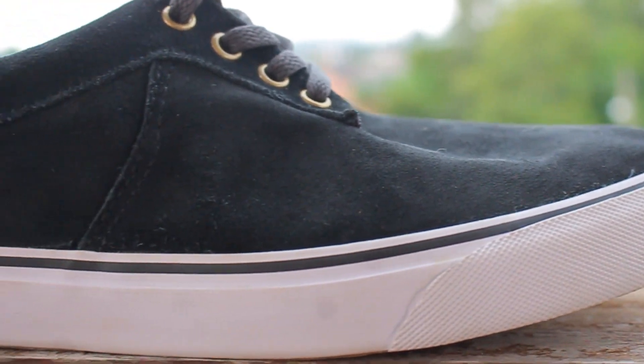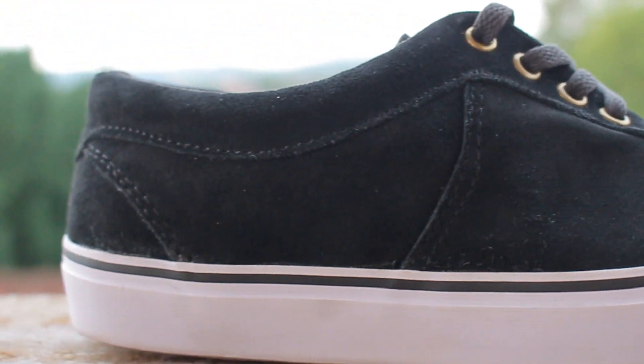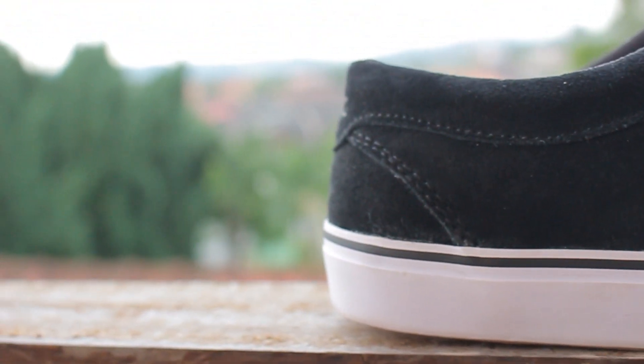This shoe is pretty simple. It is covered in suede from the front and the bottom. And it is a vulcanized shoe, so if you really like skating low impact stuff, the shoe is for you. Hence that the name itself is the Low Key, so it's pretty much the same thing — low key, low impact.